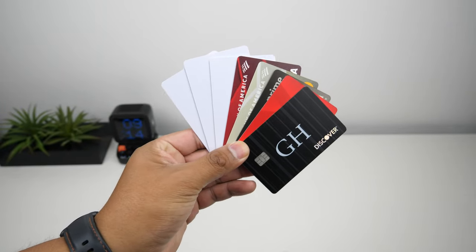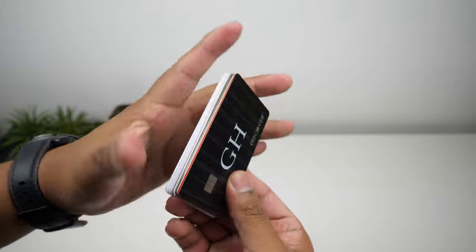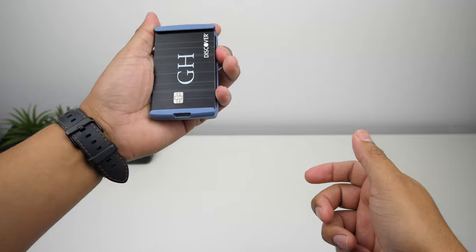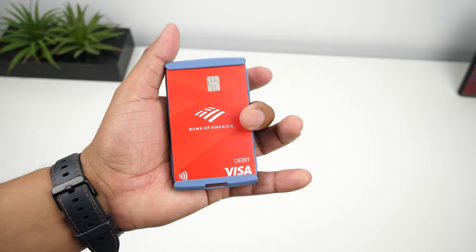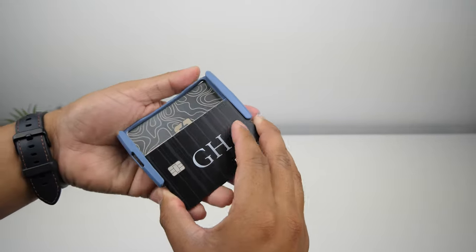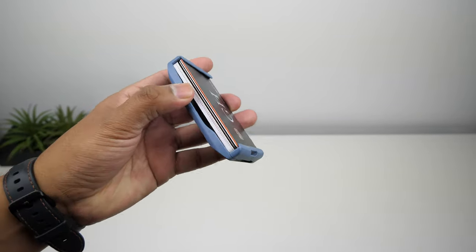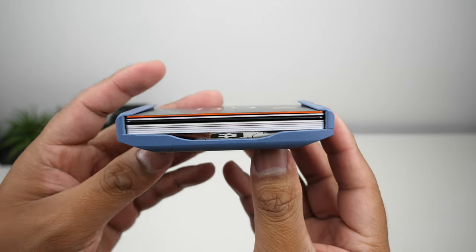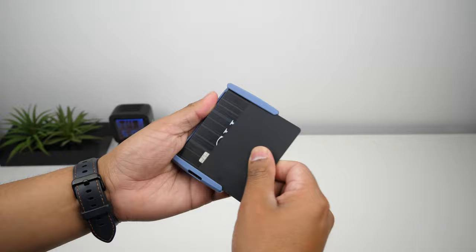It has a pretty interesting design. Since this wallet can hold a maximum of eight cards, I'll be using a few blank cards since I don't have that many. You can slide your cards in from both sides and there's a satisfying click when the cards snap into place. You can slide all your cards in at the same time or one by one — it does take a little bit of practice to get the hang of it. With the max eight cards in there, there's still room for one more card, which I believe is left for the cover plate.